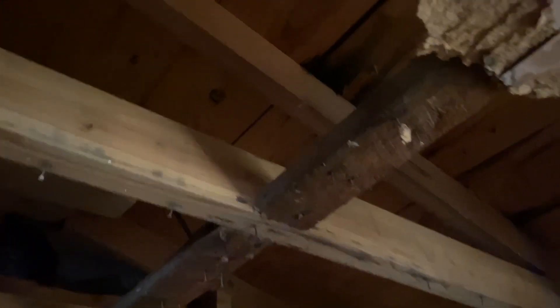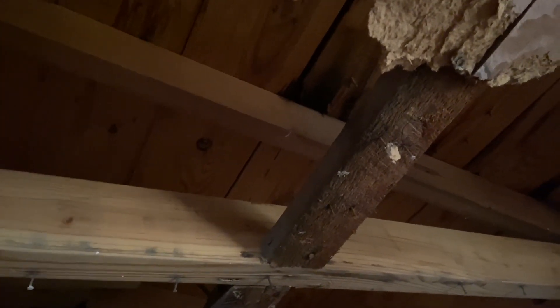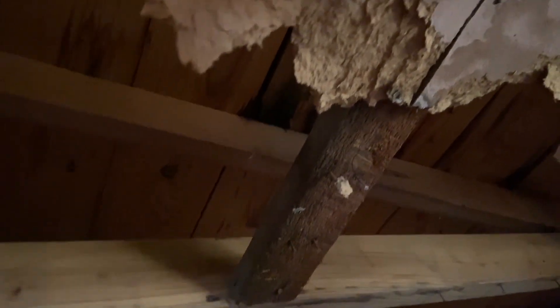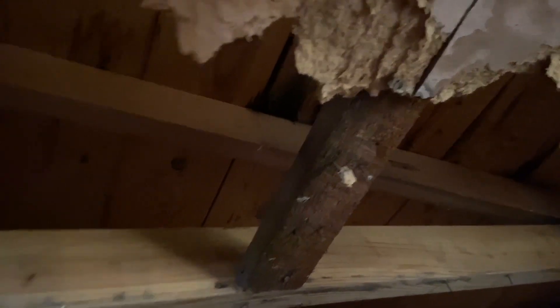Another way I can tell this wall isn't original is because this paneling here runs behind this stud, and you can see the same panel on the other side — so this wall wasn't originally here. Something else I noticed: we do have some water damage back in this area. It doesn't look real bad right now. I think once we get the new roof on, we won't have to worry much about that, but there has been some water leaking through the roof in this area.